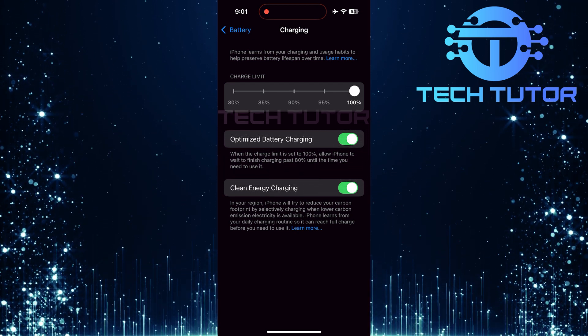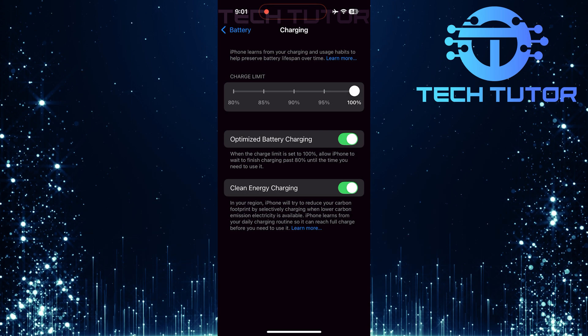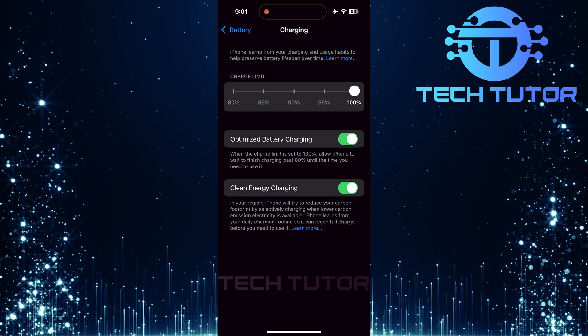Setting a charge limit not only helps maintain overall battery health, but also promotes efficient energy use over time. You may notice improved performance and longevity from your devices by avoiding constant exposure to high voltage levels during charging cycles.